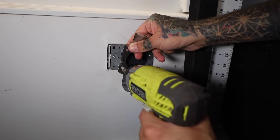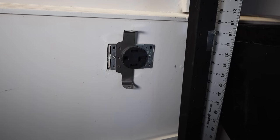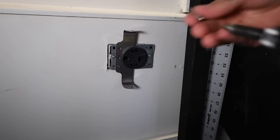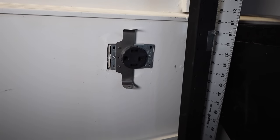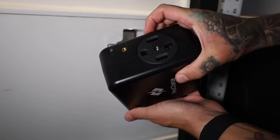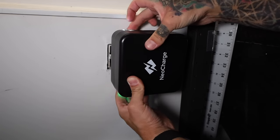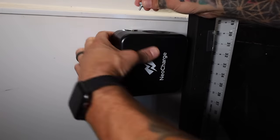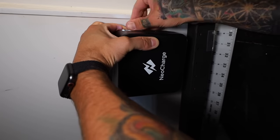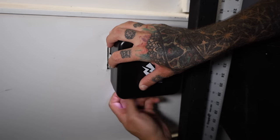Getting it installed is super simple. Most of the time your plug is going to be upright, but mine is sideways so this is how I had to install it. You take the included screws and attach the bracket to the faceplate. Neo Charge recommends that you turn your breaker off before attaching this — I also recommend it, but it's not something that I did. You plug this in, and on the sides there are two tabs which use the additional screws to attach the bracket to the Neo Charge, which holds it in place and makes it super secure.